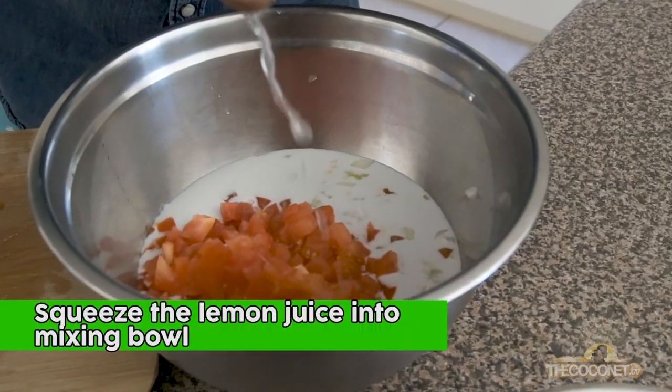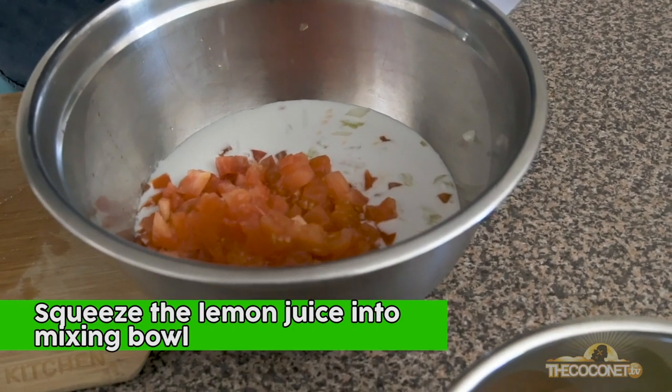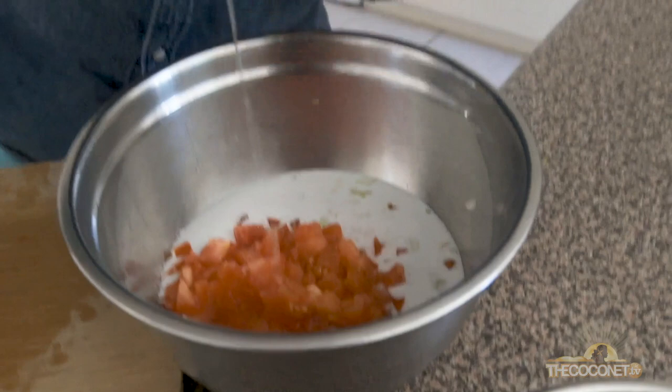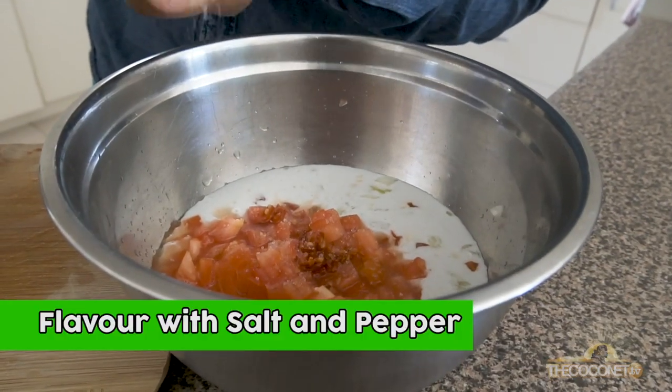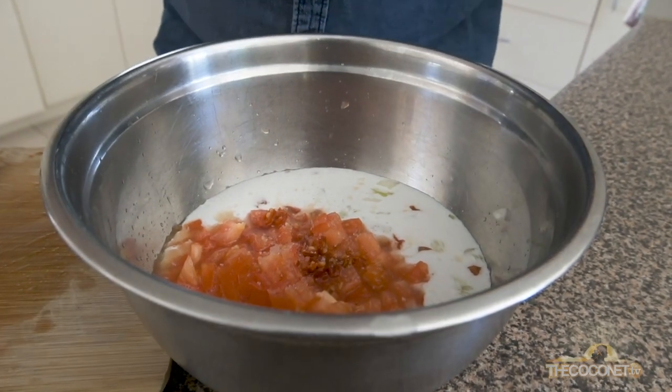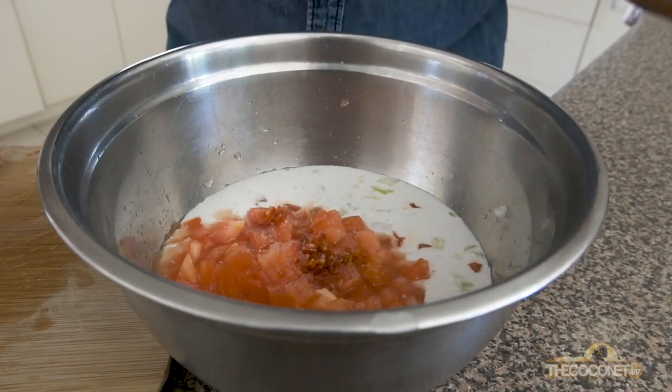Place that right into your coconut sauce. Whenever you're cooking with coconut cream or milk, you always want to make sure that you add salt — this just brings up the flavour of the coconut.